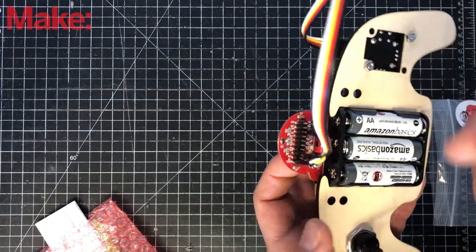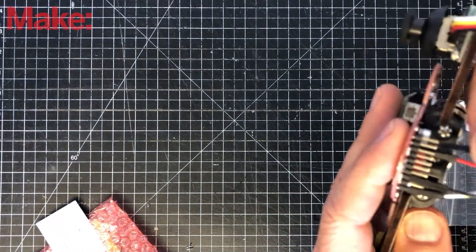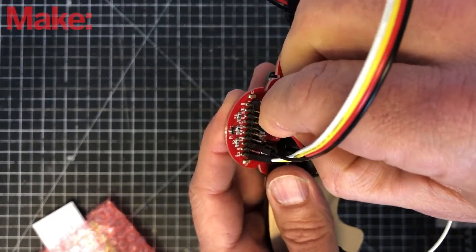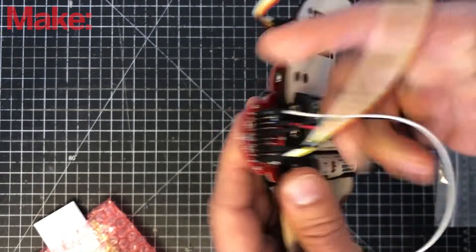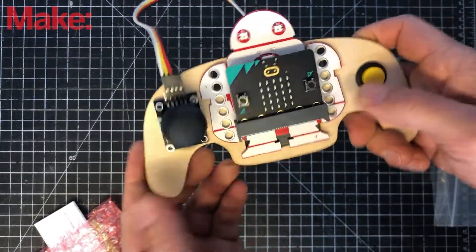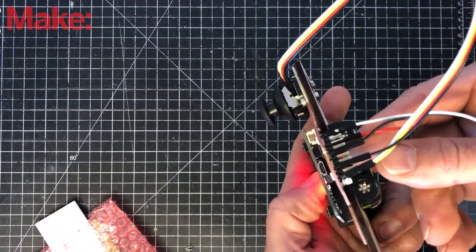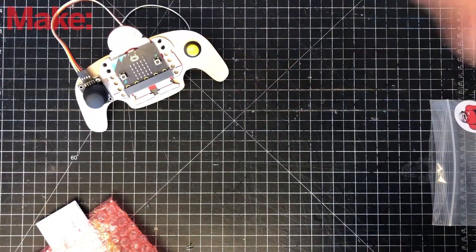Next, connect the button — one pin goes to ground and the other goes to pin 1. Find a ground pin; it doesn't matter which one since it's a button, as long as one connects to the pin and one to ground. Now the joystick controller is ready to go. Turn it on and a little 'M' will appear — that's good. Turn it off and set it aside while we build the buggy.